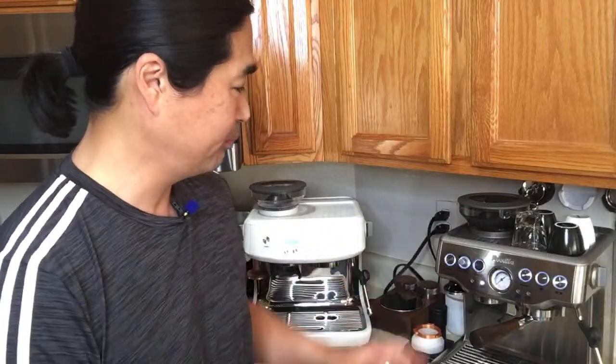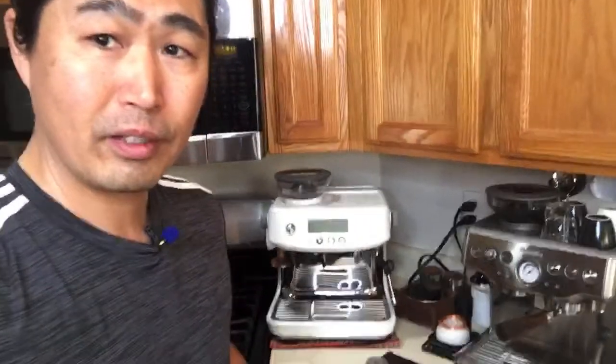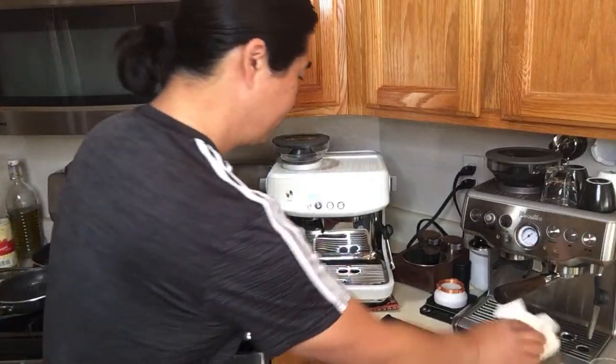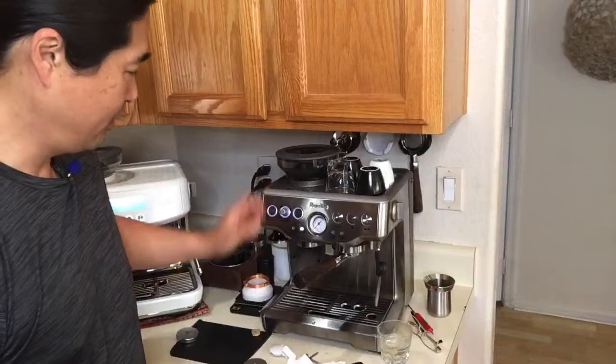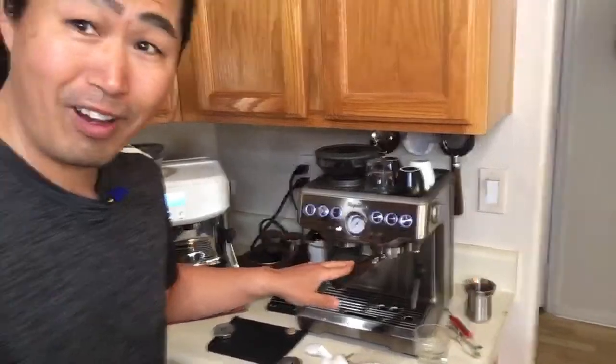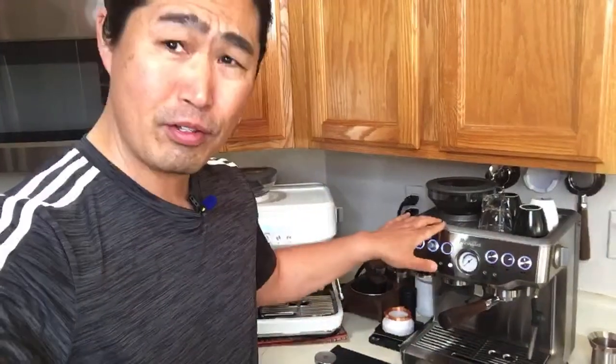I'm going to start with Brista Express. I took out the group head this morning to show you the main design difference between Brista Express versus Brista Pro. The obvious differences — starting time: if you press the button on Brista Pro, it's ready in a matter of seconds. With Brista Express, they use thermal blocks, so if you're turning it on for the first time, it takes about 30 seconds to turn on compared to 3 seconds. That's a major difference.